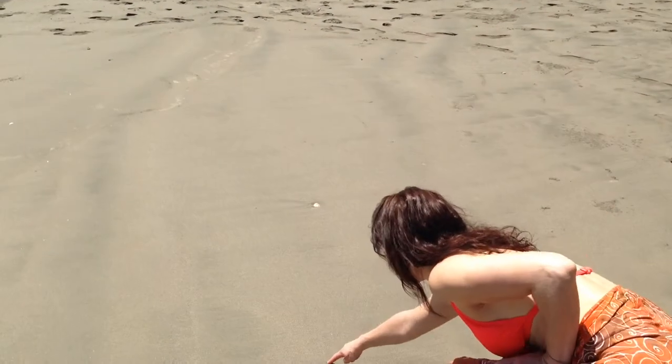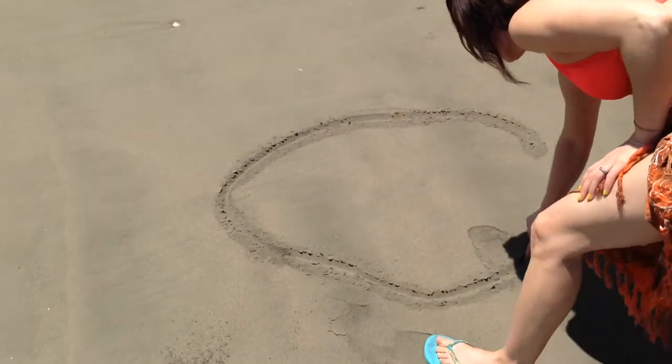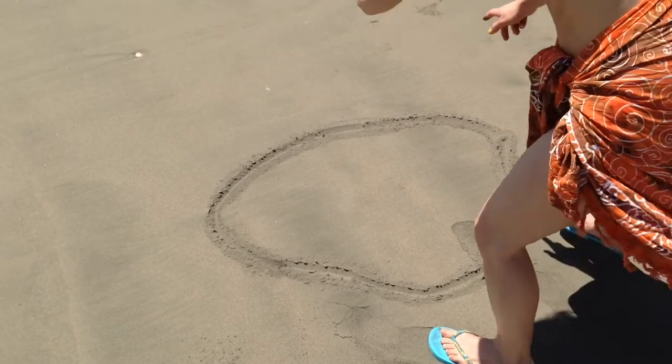To start off I'm going to be drawing the body of the crab. Bear in mind that the sand was extremely hot — I was trying not to burn my fingers doing this.